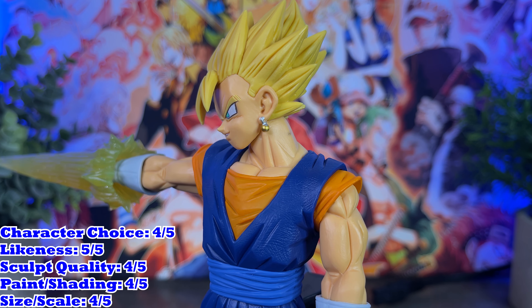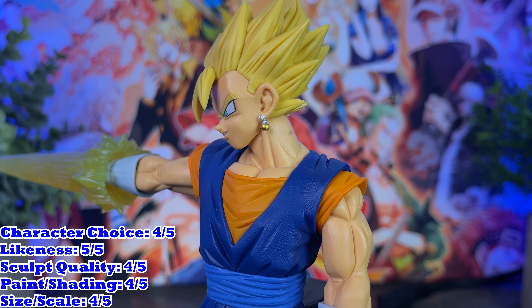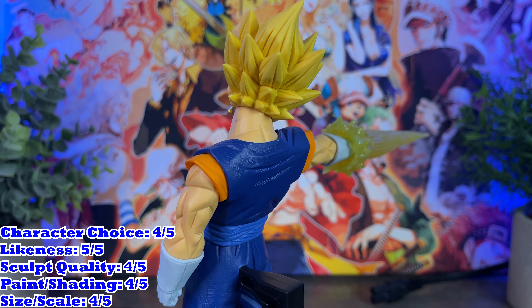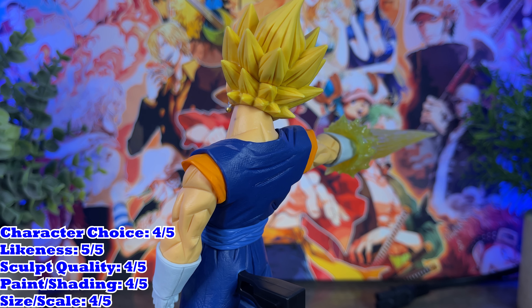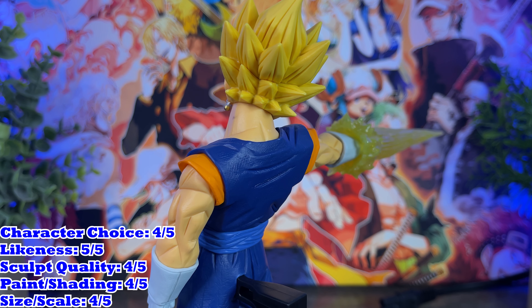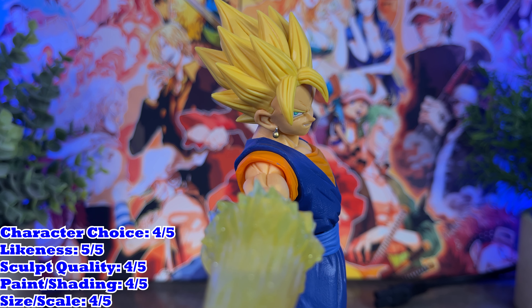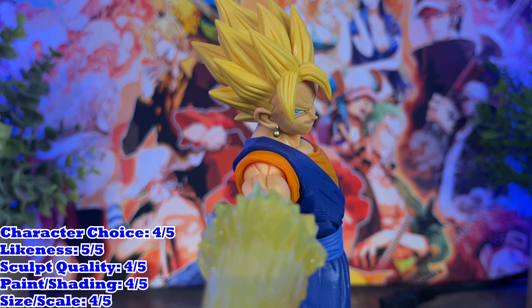I really love the mixes of bright and dark colors for this figure. GX Materia doesn't usually have heavy shading on them and this figure still falls into that category unfortunately. I do however like the way they shaded his skin, hair and gi, but wish they added more yellows onto his arm to reflect the light coming from his spirit sword. The size of the figure is in line with what you'd expect from GX Materia — he's not tiny but definitely not as big as you'd expect. He scales fine with other figures but I do wish he was a bit bigger, like the Goku Black within GX Materia.